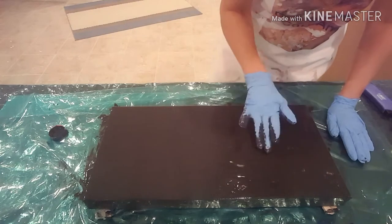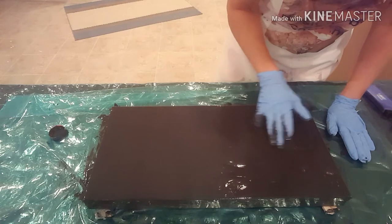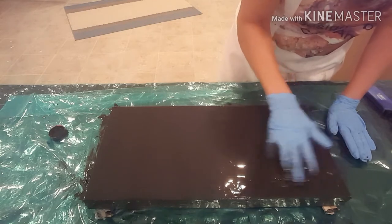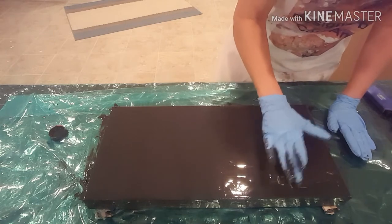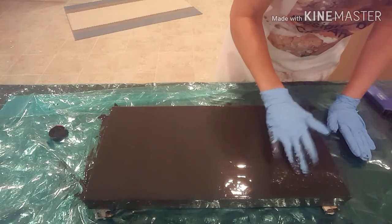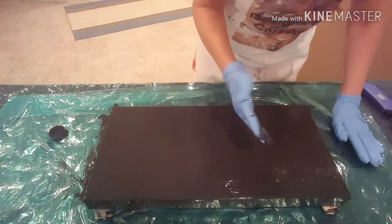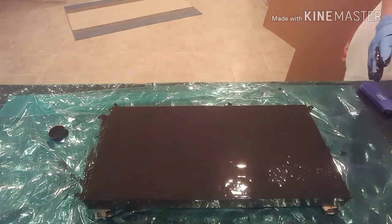I had a little trouble getting a base coat on here. I think my Mars black paint mix is a little thick. It's not flowing like I would hope, but I think I'm going to make it work. Just trying to get an even coat on here, and it's just not covering very well. I tend to have that trouble when I try to use black as my base coat — I typically use a silver. But with the color scheme I'm going with today, I wanted a black base coat. I'm just going to move on and hope that this works out for me.